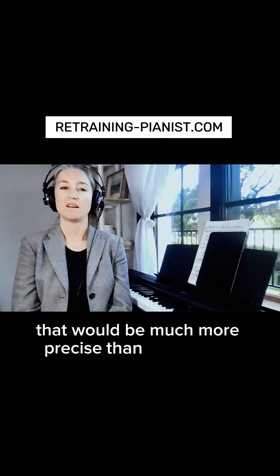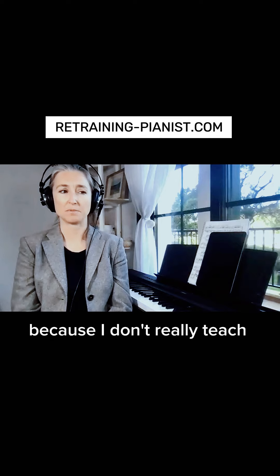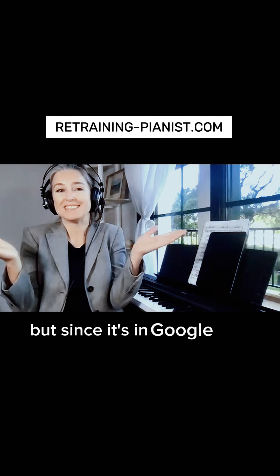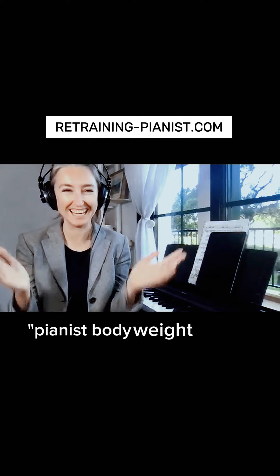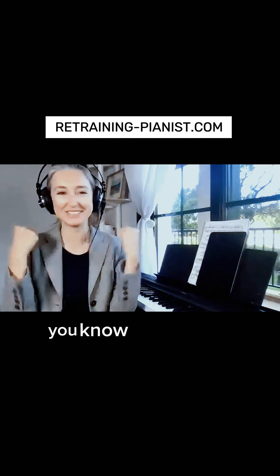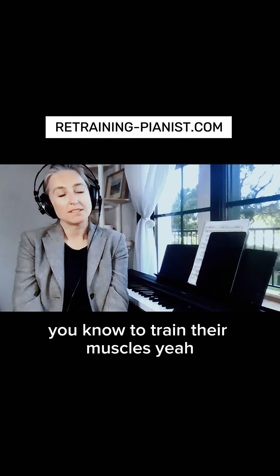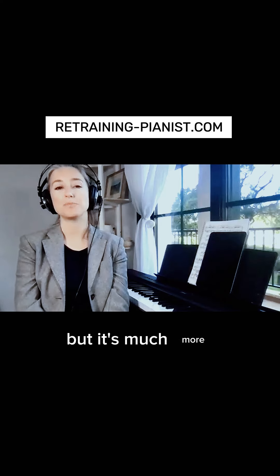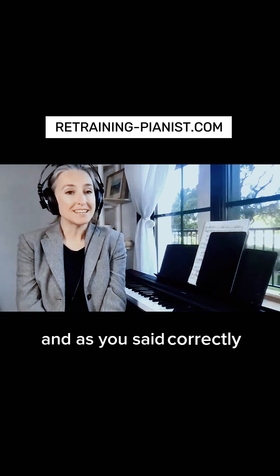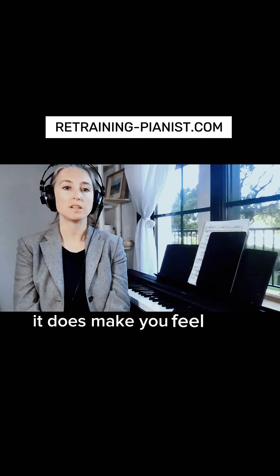I don't really teach arm weight, but since no one is searching 'body weight' in that context, I use the term. It is sort of arm weight, but it's much more, and it does make you feel ultimate relaxation in your body.